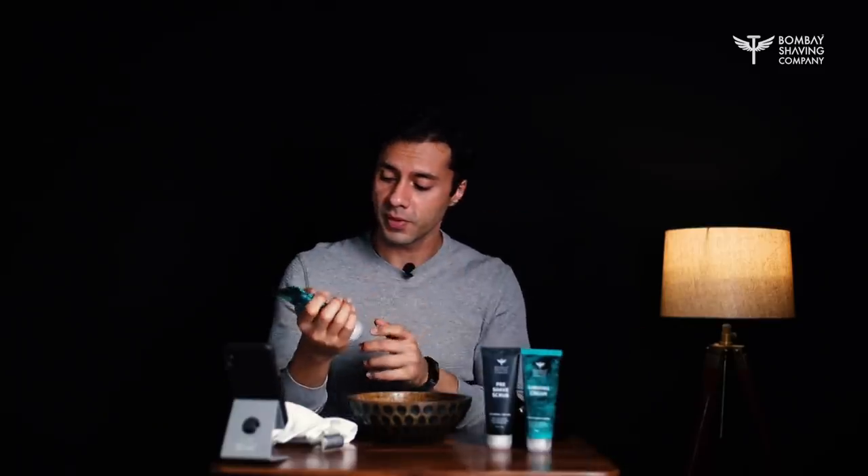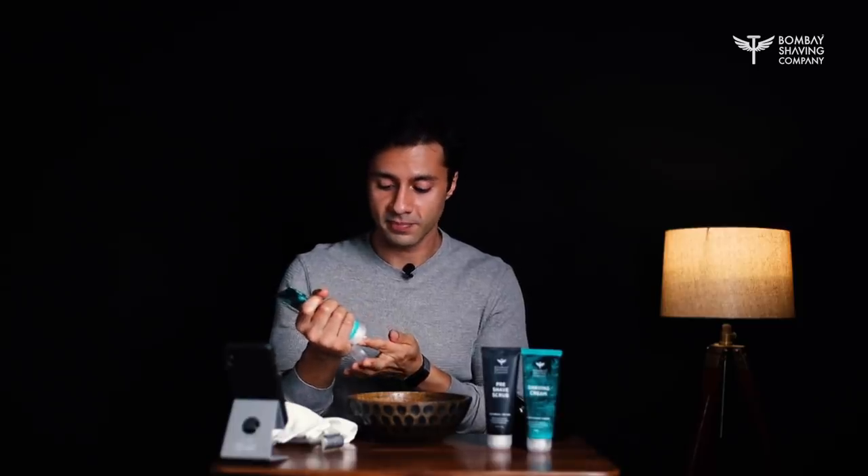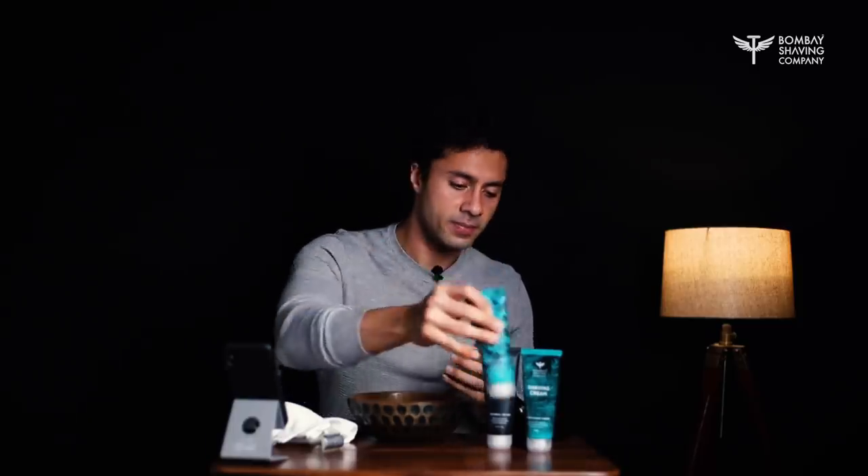Finishing off with a post-shave balm — just a little bit. Soothing and refreshing.